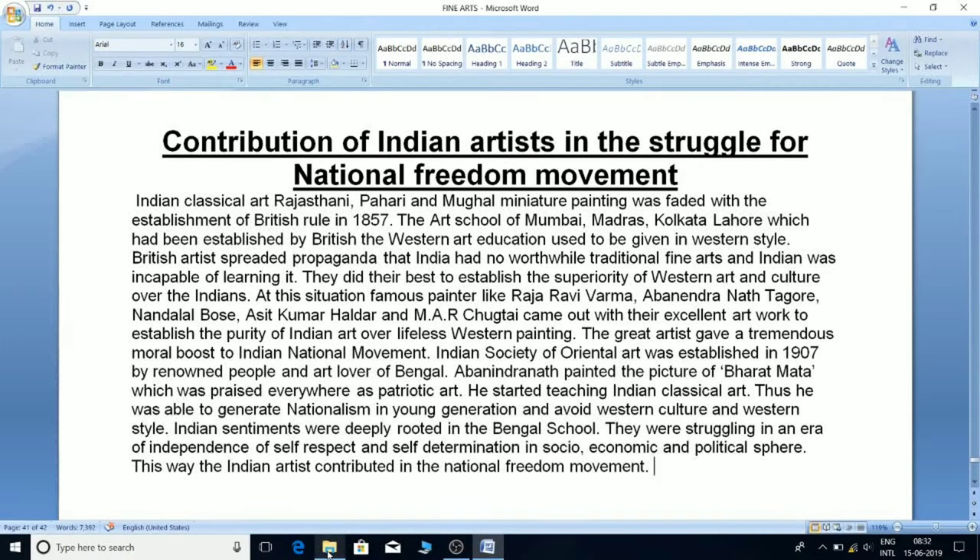Indian classical art — Rajasthani, Pahari, and Mughal miniature painting — faded with the establishment of British rule in 1857. The art schools of Mumbai, Madras, Kolkata, and Lahore, which had been established by the British, provided western art education in a western style. British artists spread propaganda that Indians had no worthy traditional fine arts and that Indians were incapable of learning, doing their best to establish the superiority of western art and culture over Indian art.